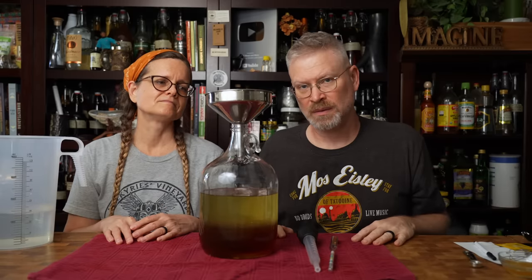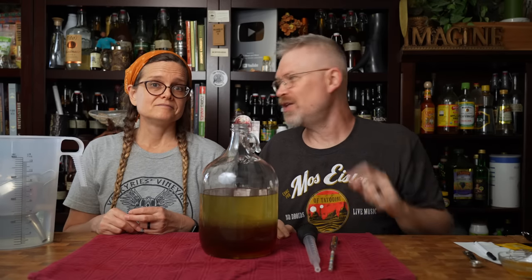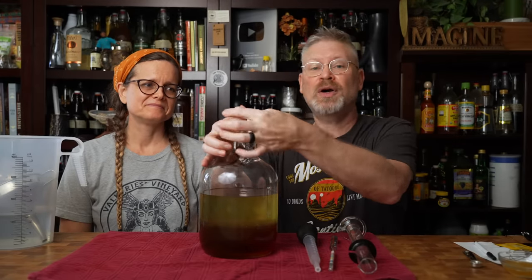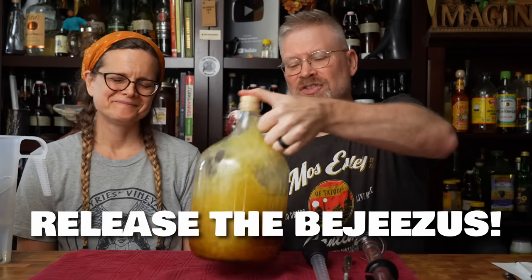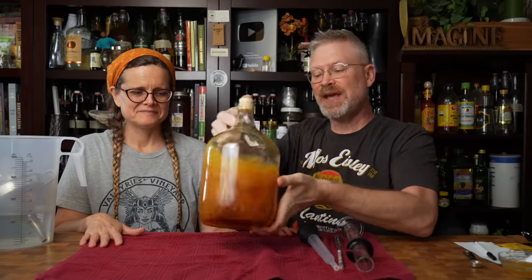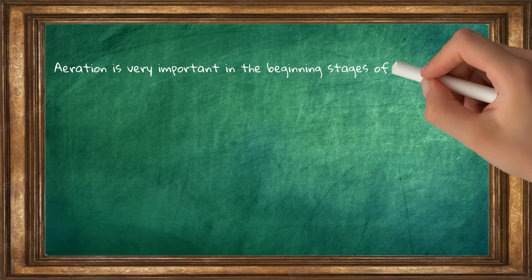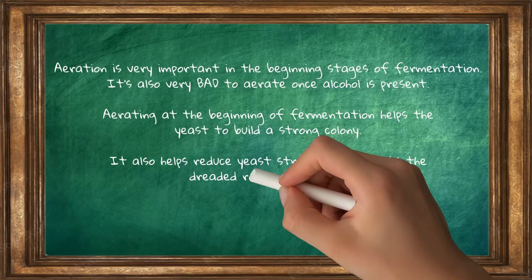I'm putting in about half the water first because we want to get this to mix — when it's not full, it's easier. Everything we're using has been sanitized, including the thumb saver or solid bung. Now I want to mix this up and get all the bejesus out. Part of this is aerating the must as well. That's the advantage to smaller batches — you can do this by hand. With a larger batch, you're going to need a drill attachment to aerate. Aeration is very important in the beginning stages of fermentation, and it's very bad to do after alcohol is present. It helps the colony to build.